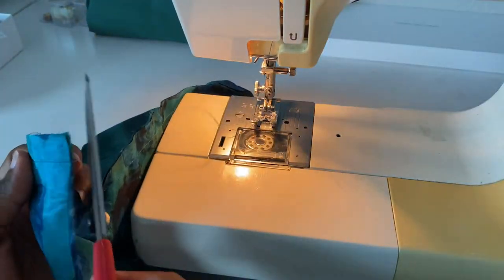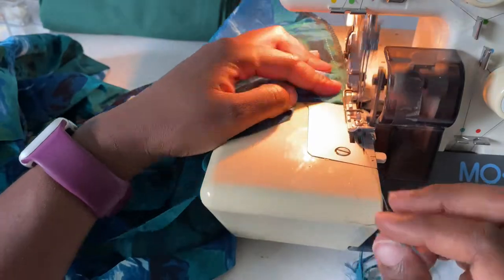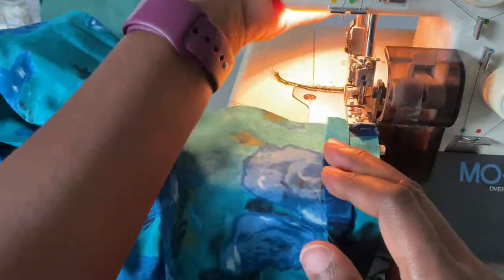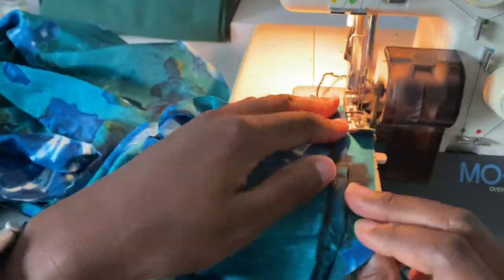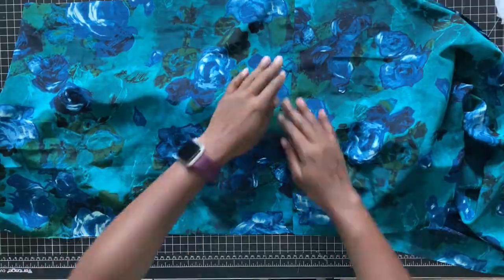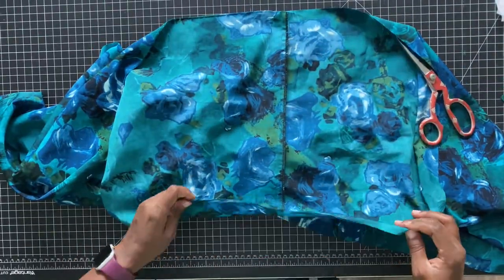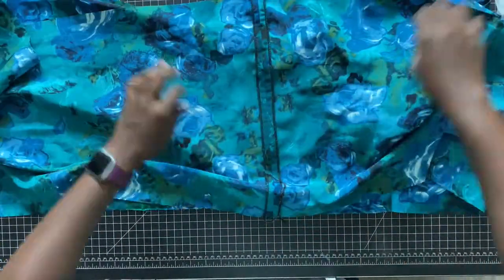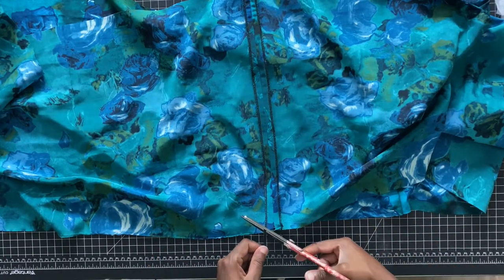Go ahead and sew the seam for the opposite side and be sure to treat your edges — whether you are serging or doing a zigzag stitch over the edge, be sure to do that. I am going to serge one side closed and the other side will be open. The side where we're putting the zipper has to be serged open. Once that's done it should look like a huge loop. Go ahead and iron your seams so everything is nice and flat, and now you're ready to add the zipper.